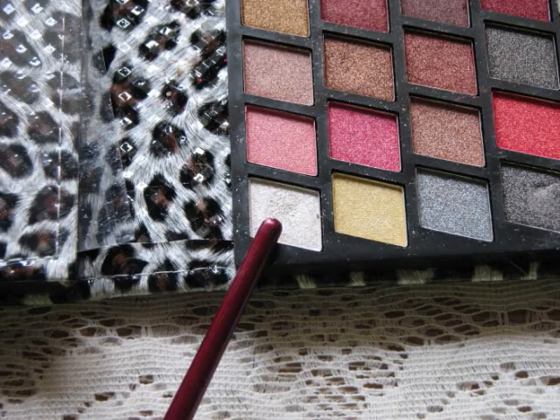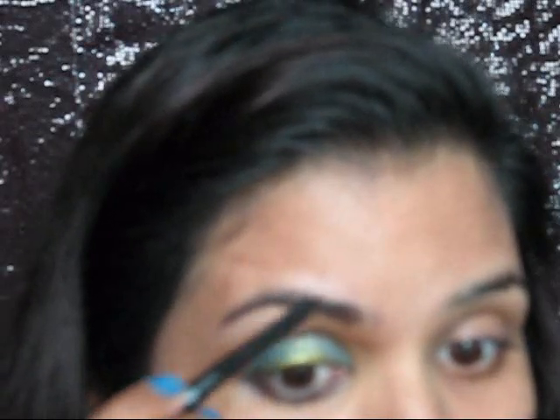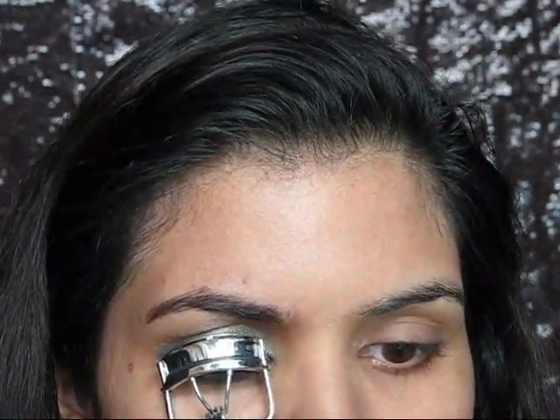Now taking this highlighter shade, I'm going to highlight my brow bone area with the help of my ring finger. Then using the same iconic kajal in shade brown, I'm going to do my eyebrows. After curling my eyelashes, I'm going to apply a generous amount of Falsies Maybelline mascara.